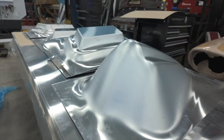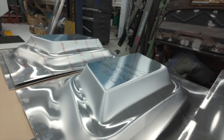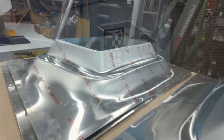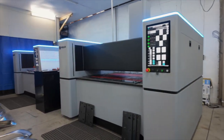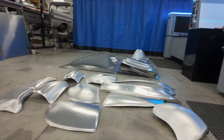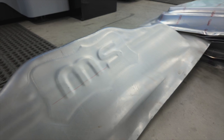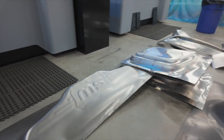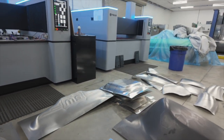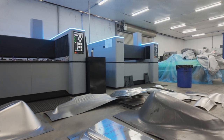About two years ago, after watching a video that Bobby Walden had about sheet metal — digital sheet metal — I went on a deep dive trying to find out what these machines were about. And with the hardships that we all have in the industry finding employees, metal shapers being a big part of that, I kept trying to figure out how to solve that problem and still satisfy our customers.